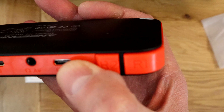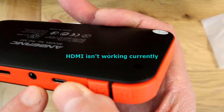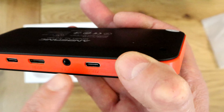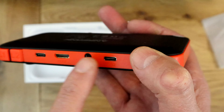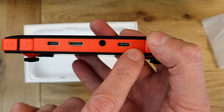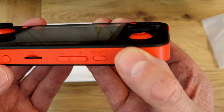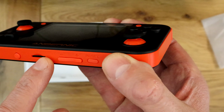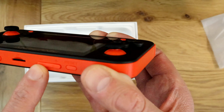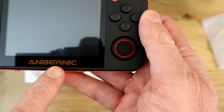On the top we've got — let's have a look — USB, HDMI, AV out, and I think that's for the headphones as well. There's another USB too; one is for powering and the other gives you some additional options. Around the other side we've got the power button, a TF card slot, a rocker for the volume, and a reset button — and that's pretty much it.